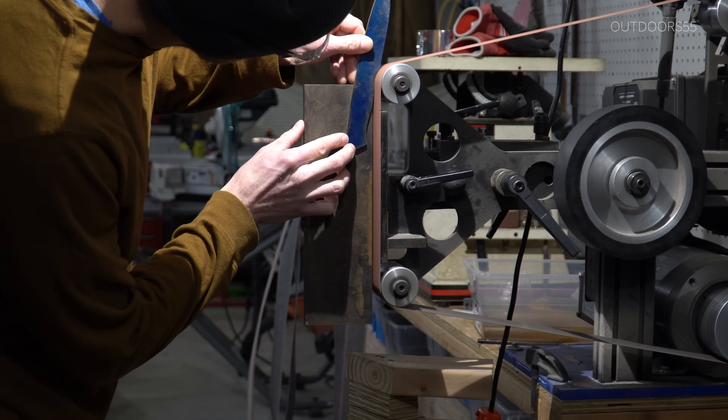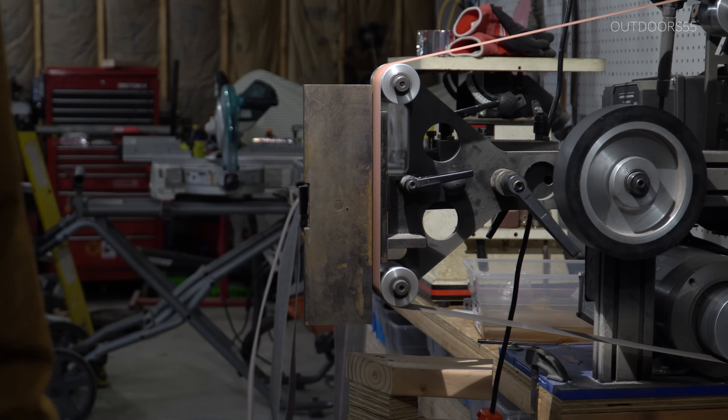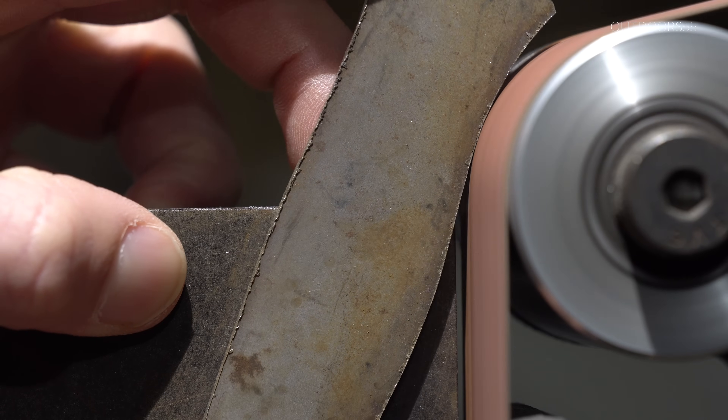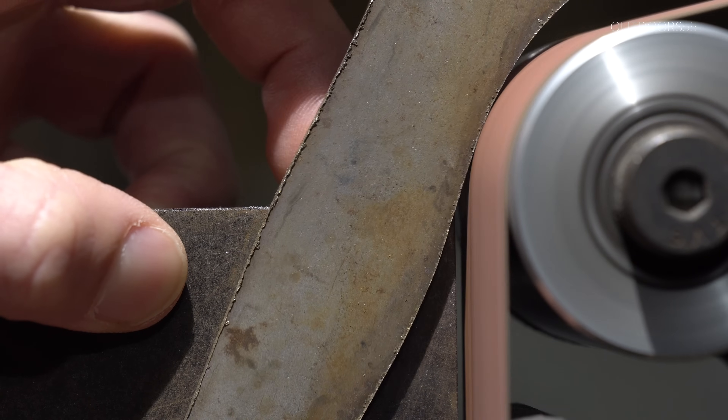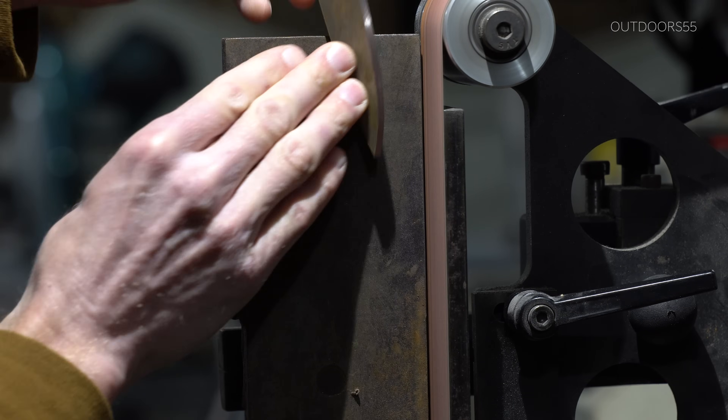Once profiling is complete, I'll square up all the edges. And this is a very important step. All of your edges need to be perfectly square for your bevels to line up properly. Don't skip this step or you'll see it in your bevels.